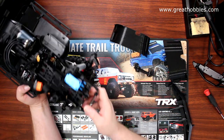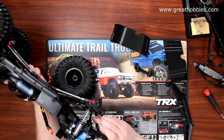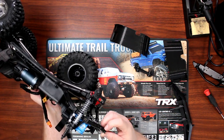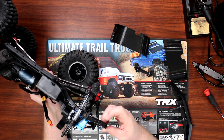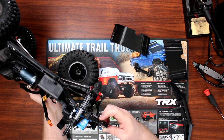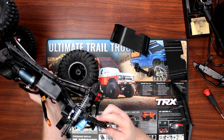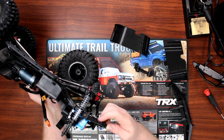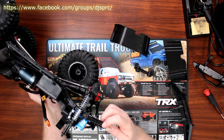I mounted it on the vehicle. This was a stock hole right here, this is the hole I physically drilled, and this is the other stock hole. The inner fender uses this hole and this hole to make everything line up.